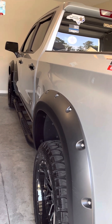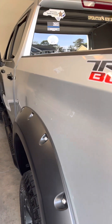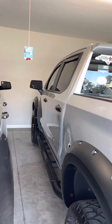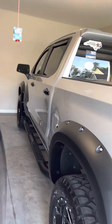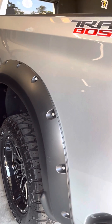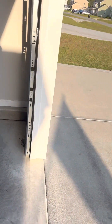I don't have any rubbing, no scrubbing, no shaving of anything, and I don't have any problem with my turn radius. No rubbing at all — these are 305/55/20s on a 2021 Chevrolet Trail Boss LT with the two-inch factory lift.